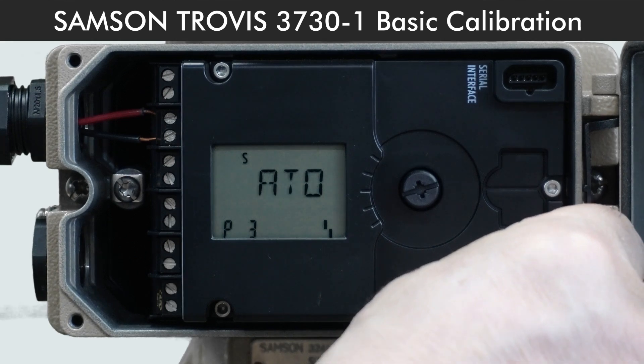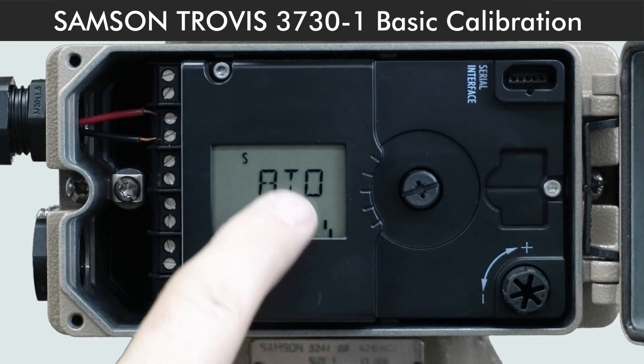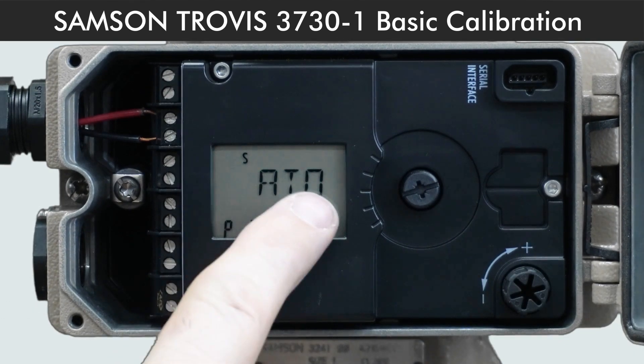Code P3 is for fail safe position. Here it tells you it's air to open for fail close valve. You can change it to air to close for fail open valve.